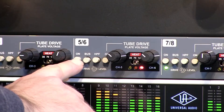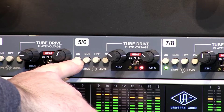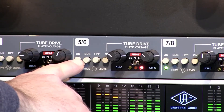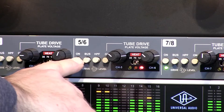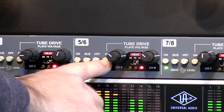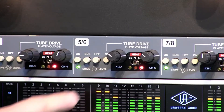Space Heater bypassed, then Space Heater engaged — just the transformers right now. Levels are at about the 3 o'clock position on both channels. Bypassed, bring it back in.